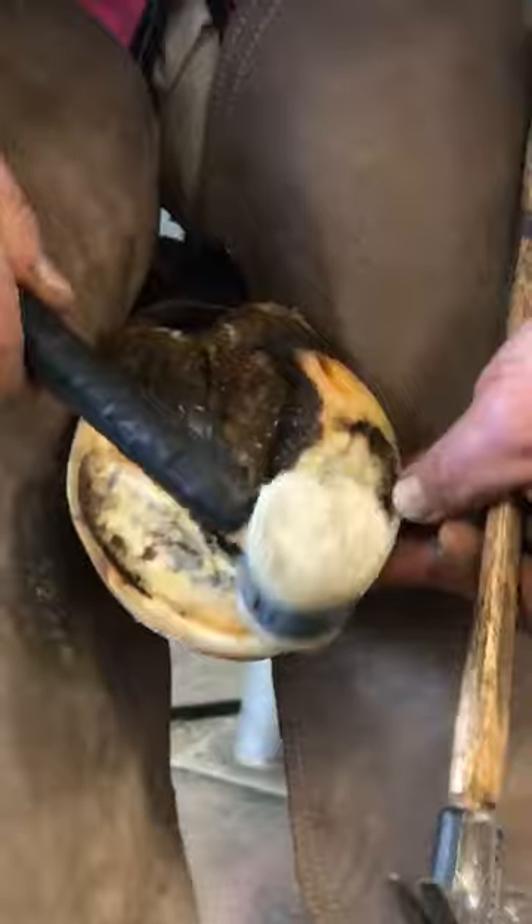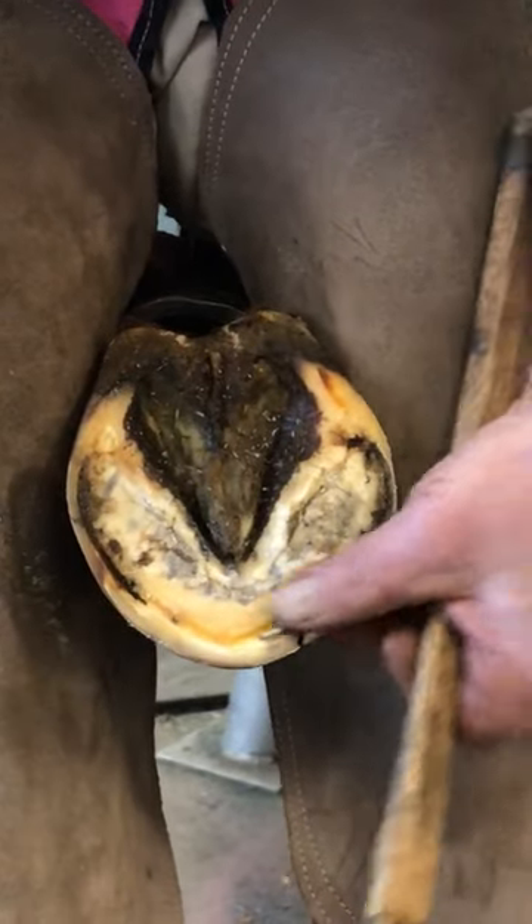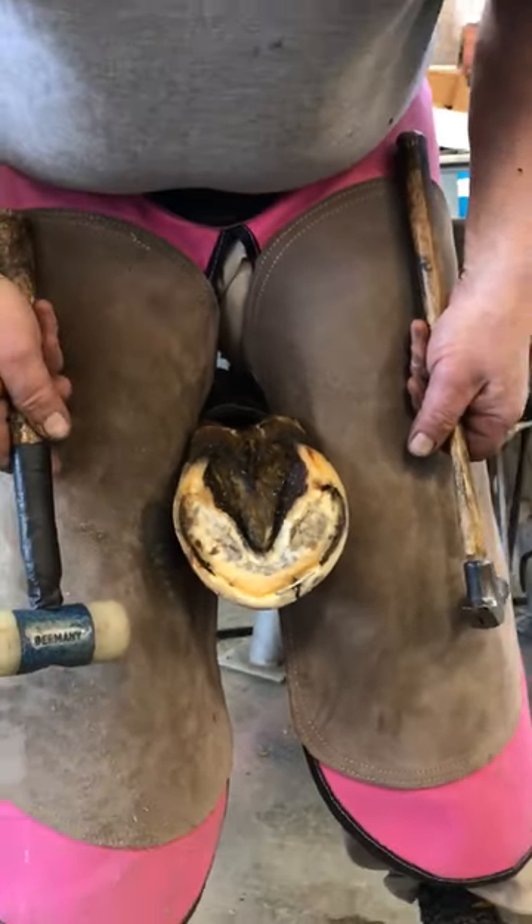And there you have it — right there. That's in there until it needs to be trimmed again.